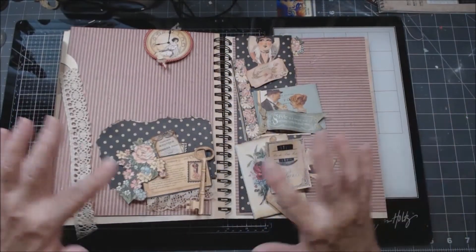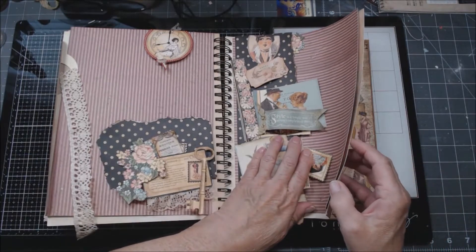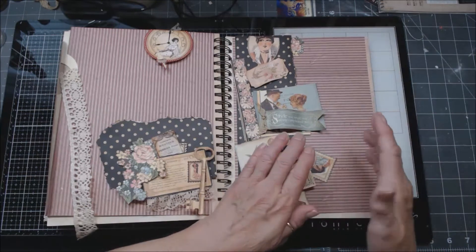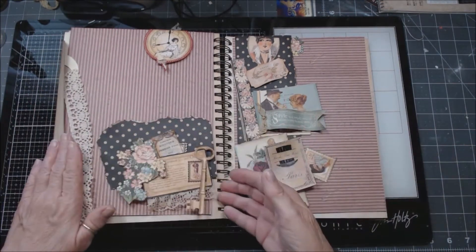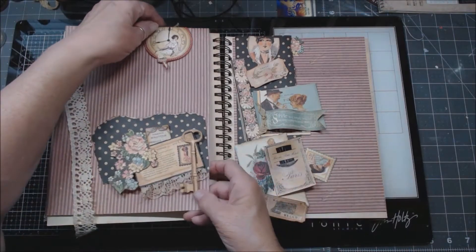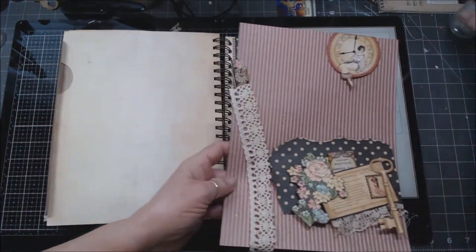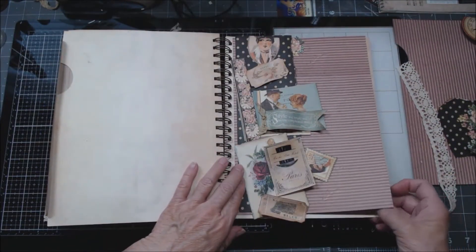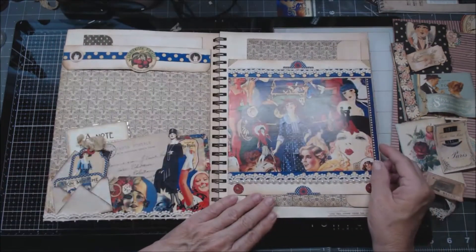Hi everybody, this is Patty. I'm back — I'm going to finish these other two pages, and then I don't have much left. I think I'm going to do just the back of this page and then that'll be it in my niece's book. Before we get into this, I've just kind of laid everything out so I don't want to mess it up too bad — I have an idea of where I want things.